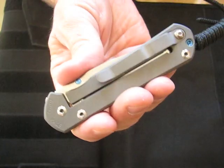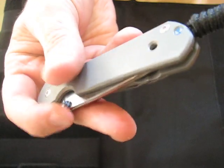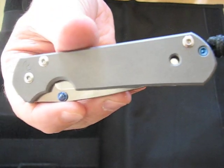The pocket clip is mounted on the butt end and it's not reversible. You also have a lanyard hole. The hardware on it is very pretty.